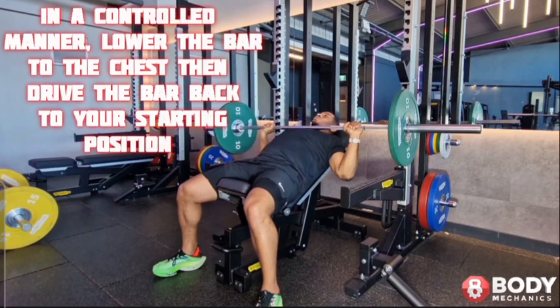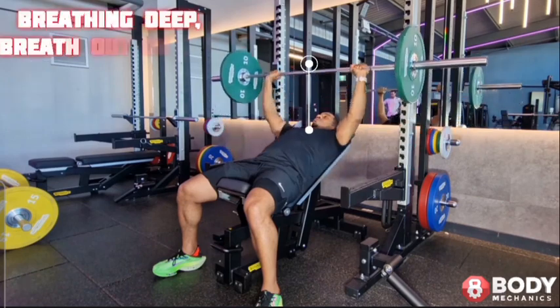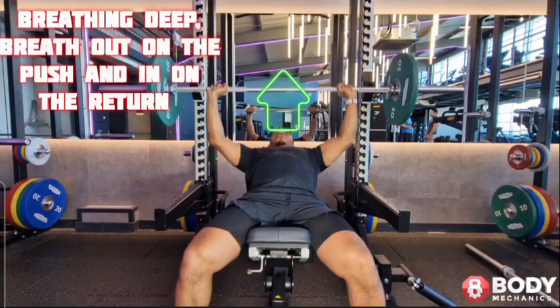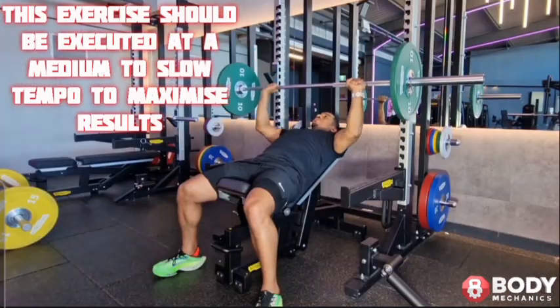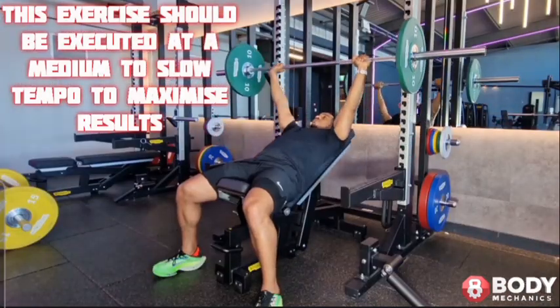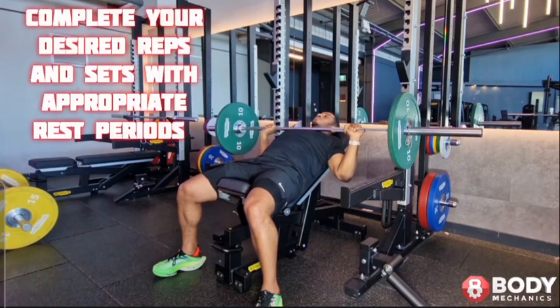Drive the bar back to your starting position. Breathe deep — breathe out on the push and in on the return. This exercise should be executed at a medium to slow tempo to maximize results.